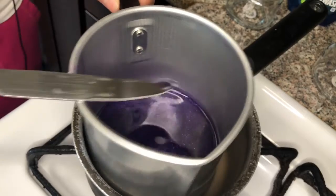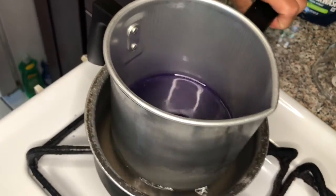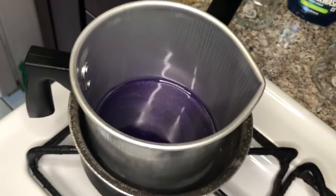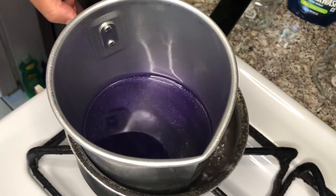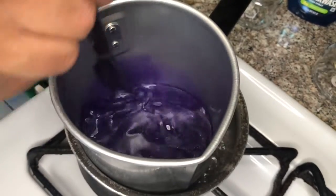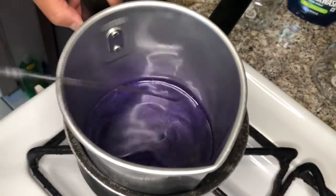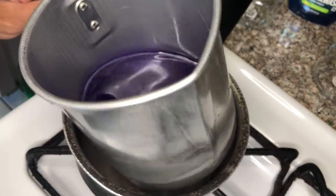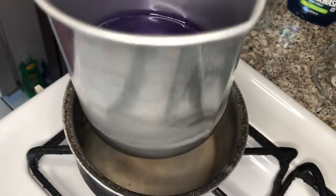Let me just let that sit for one minute to make sure the crayon chunks are melted down in there. You should reduce the heat — you can tell if there's any chunks still in there. I don't see any, so we're going to take it off the fire for now.